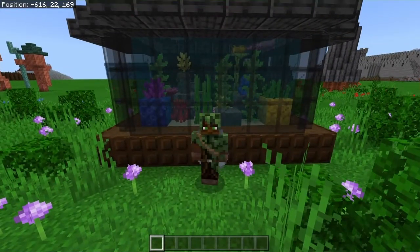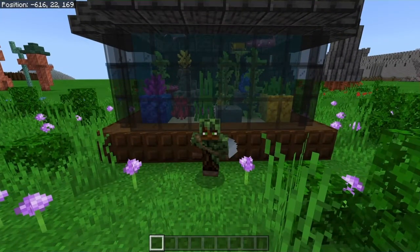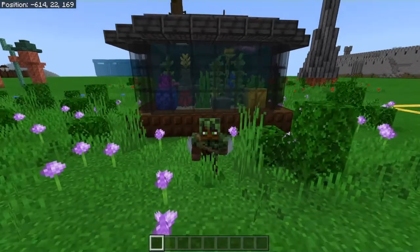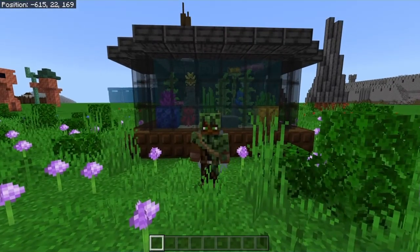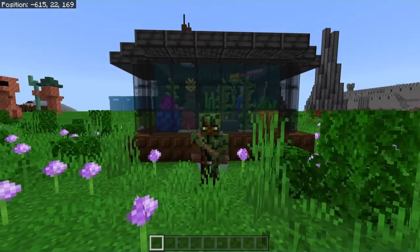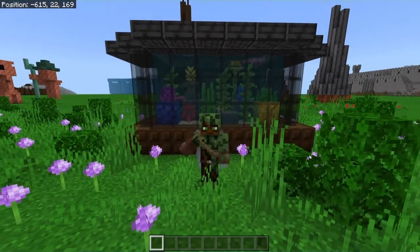Yo guys, Dryan here and today I'm gonna show you how to build this aquarium, either for fish or for axolotl. Not both though, they don't go together. Anyways, let's do this.